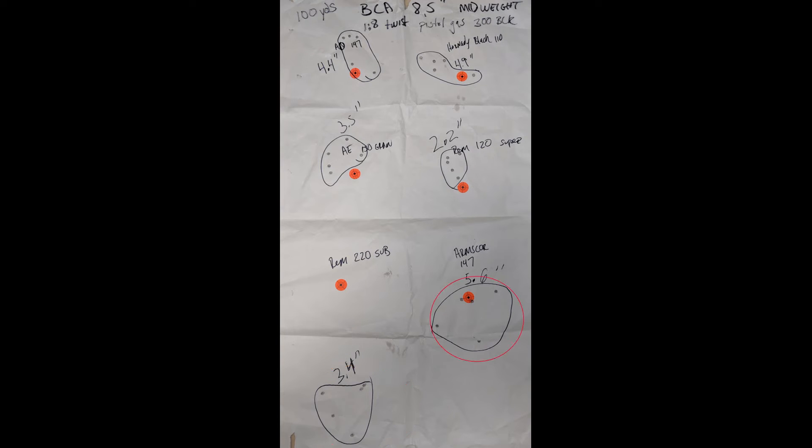Lastly, the Arms Core 147 grain FMJ — I got a 5.6 inch group. I wasn't expecting much from that ammo and I wasn't disappointed. I've always heard it was pretty crummy bulk blasting ammo, but I tried it because it was so cheap — nine dollars a box. I got exactly what I paid for.